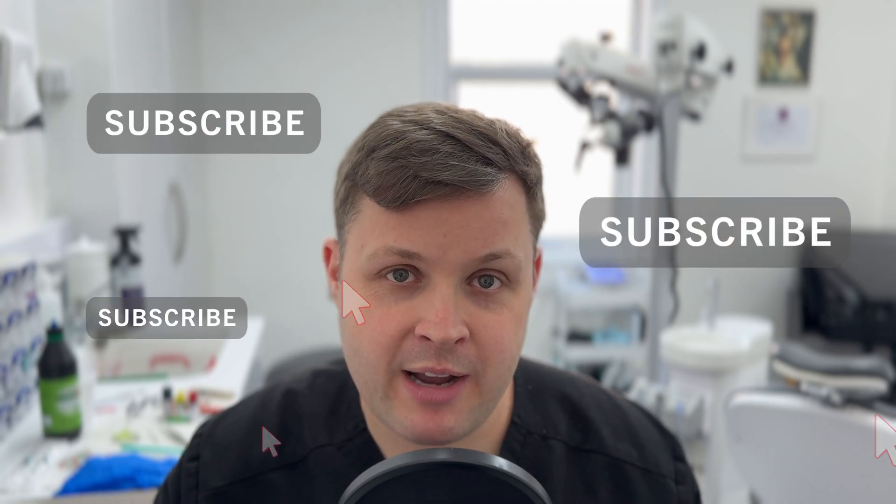Every now and again I get an external referral from a dentist where they've got a failing root canal with silver points in it. But before we get on with the case, I want to draw your attention to the fact that around 50 to 60 percent of the viewership who watch and like these videos are not subscribed. So if you could — it's dead easy, it's free — just subscribe to the channel, and I will continue to provide you with this excellent content.